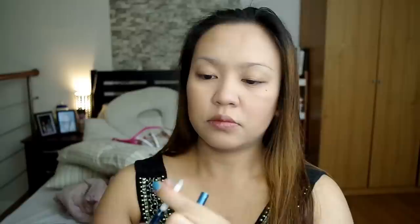For my kilay, I'll be using Sansan Twist Eyebrow Pen in Brown. As usual, I-o-outline ko, isha-shape ko muna yung aking eyebrows. Alam ko paulit-ulit yun ang nakikita ninyo pero, yeah.